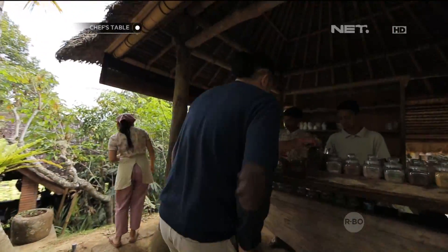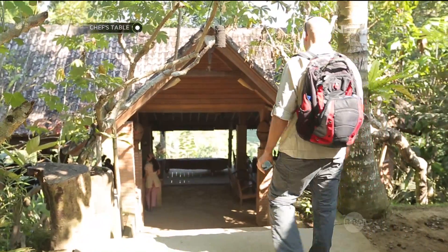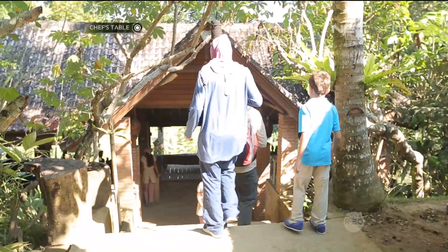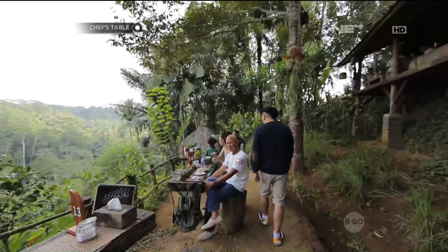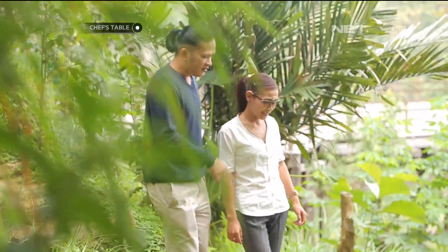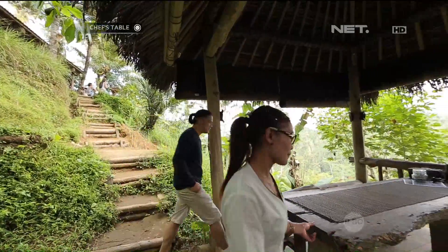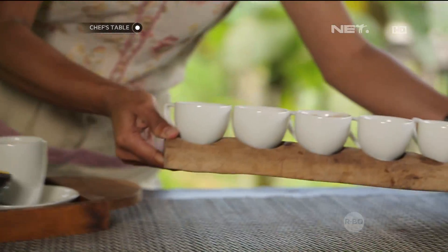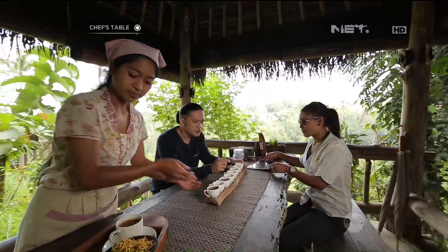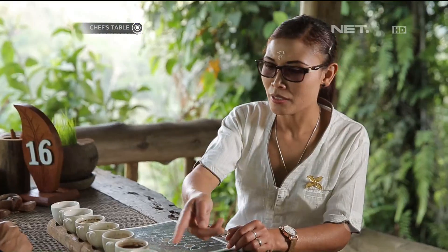Basically saya diberikan tour oleh mereka. Jadi, ini kita ngopinya di sini? Iya, kita ngopi di sini aja. Dan sampai dihidangkan ke tasting tea, coffee, flavor. Ini semuanya produce di sini? Produce di sini. Jadi ini urutannya ya. Dan kita minum yang mana dulu? Ini dulu.